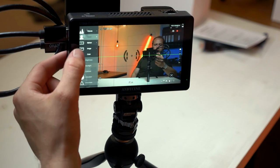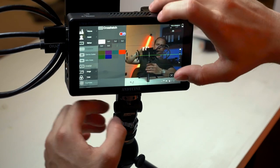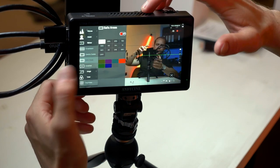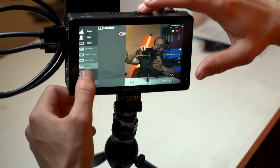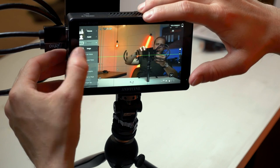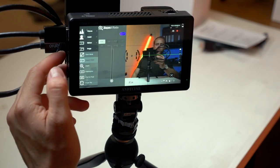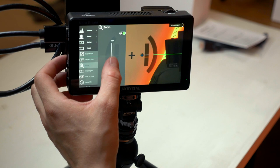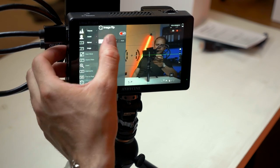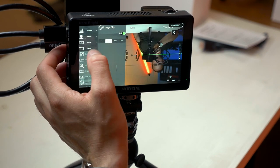Next you have the Marker section: all the standard framing lines, cine guides, safe areas, and a crosshair. Under Image settings you have scan mode, overscan, aspect ratio, zoom, anamorphic mode, pixel-to-pixel, and image flip.